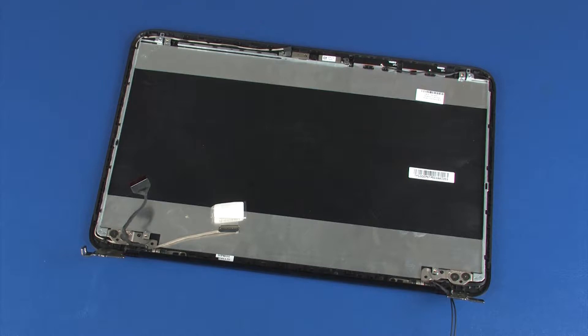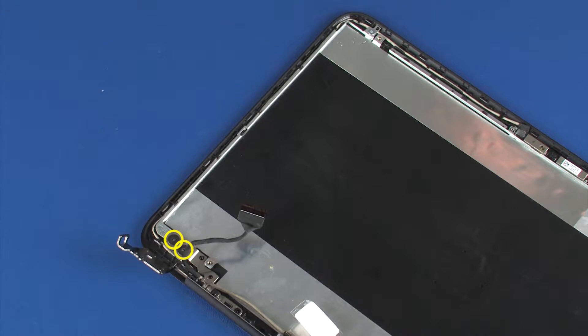Make careful note of the routing of the display panel and wireless antenna cables for later replacement. Remove the two 3 mm P1 Phillips broad-head screws that secure the left display panel hinge to the display enclosure. Remove the 5 mm P1 Phillips-head screw that secures the left display panel hinge to the display enclosure.